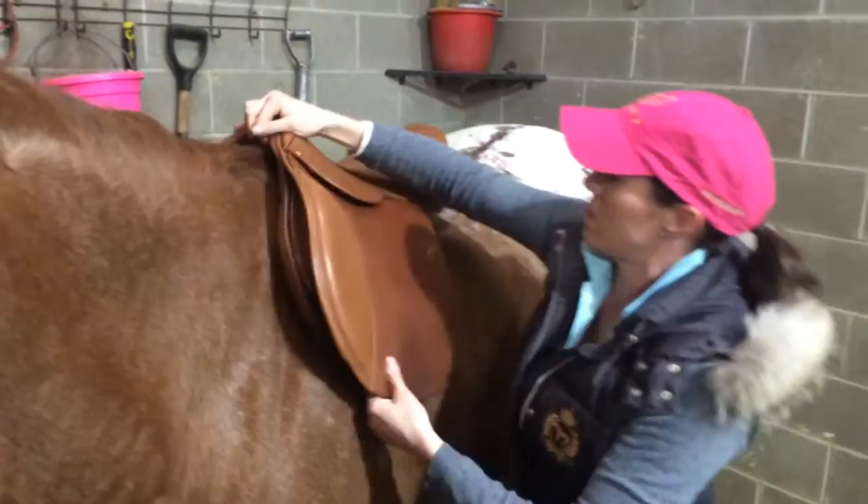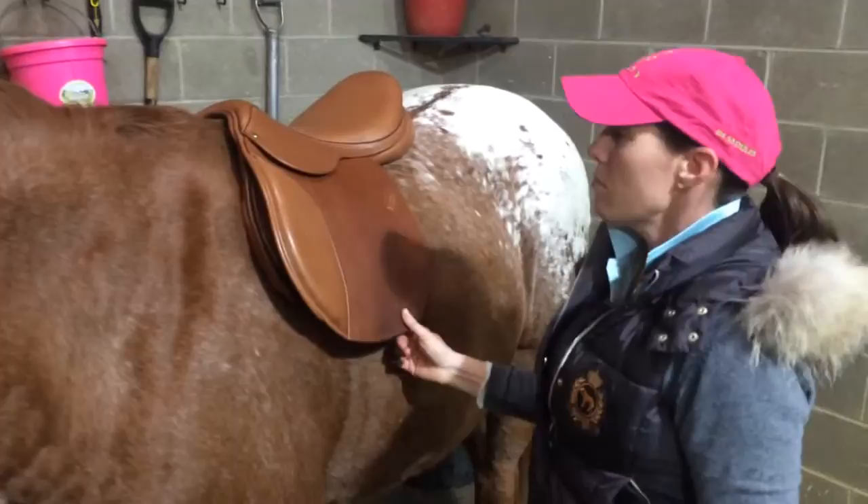We'll do this a couple of times and see where it wants to stop, and it usually comes to rest in the same place every time.